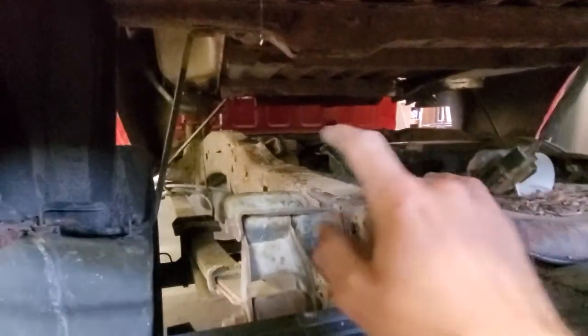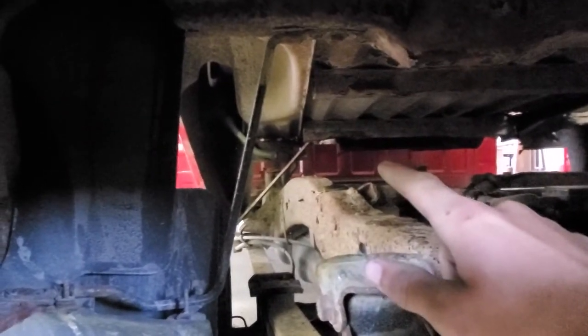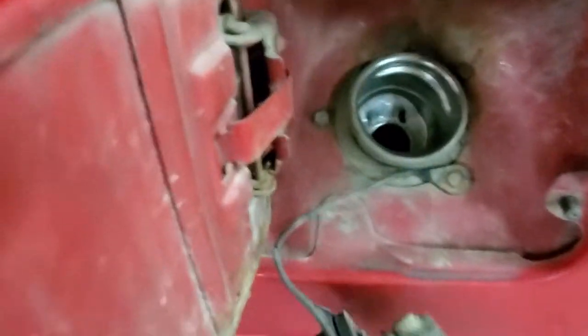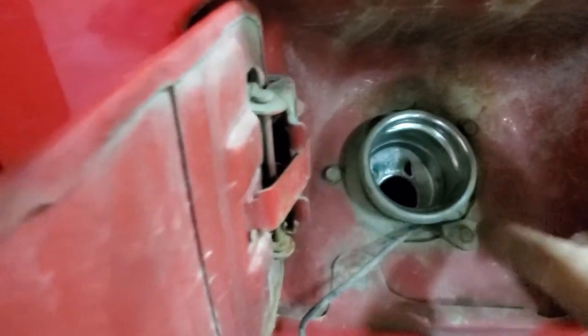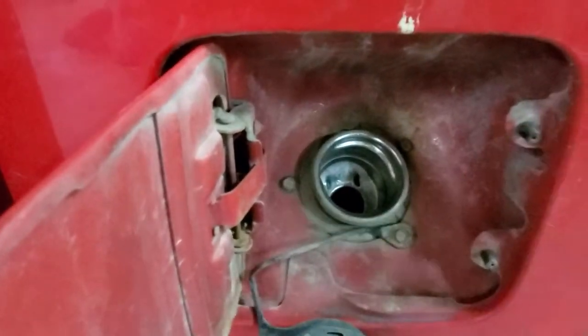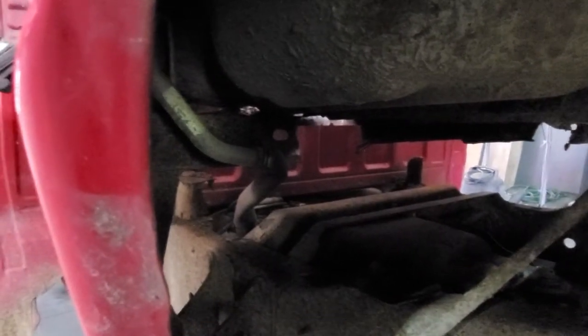There are only two things besides the bed bolts you need to worry about. One is the wire connectors for your tail lights — that's a pretty easy one to undo. Then you have your gas tank filler neck. What you're going to want to do is either disconnect from the bedside or undo the metal neck from the rubber one. I'm going to undo the filler neck from the bed panel because there are only three bolts, and when you undo the filler neck the cap goes with it — put the cap back on so nothing gets into your fuel system.